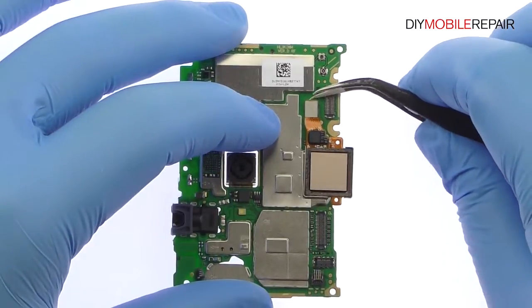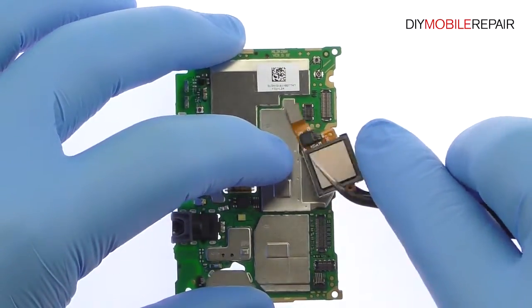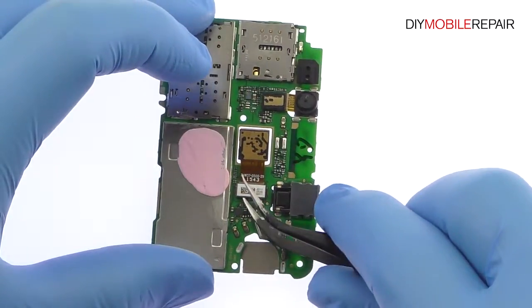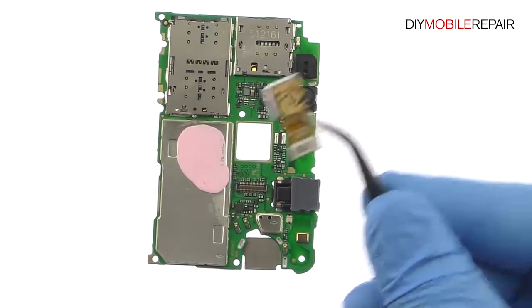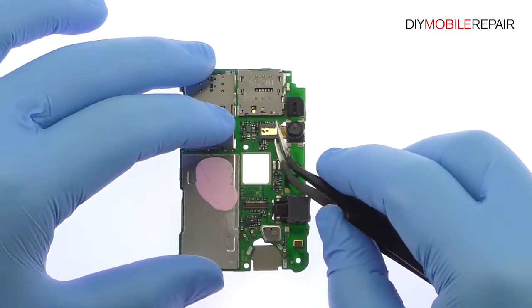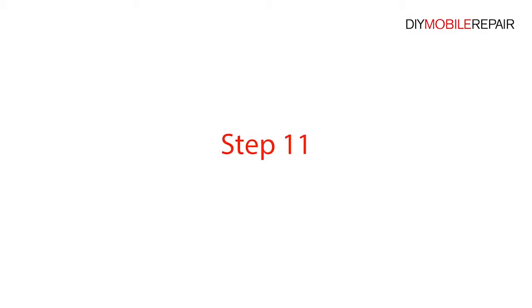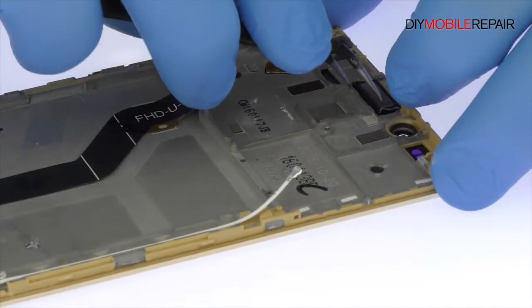With the tweezers, detach and peel up the Huawei Honor 5X fingerprint sensor. Use the tweezers to detach the Honor 5X 13 megapixel rear-facing camera from the motherboard and easily remove it. Disconnect and remove the Huawei 5 megapixel front-facing selfie camera. Utilizing the tweezers, carefully pry the earpiece speaker up and out of the frame.